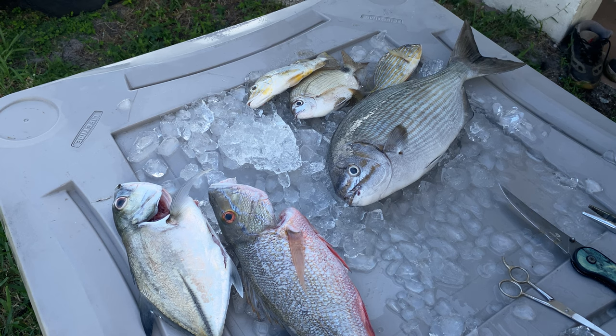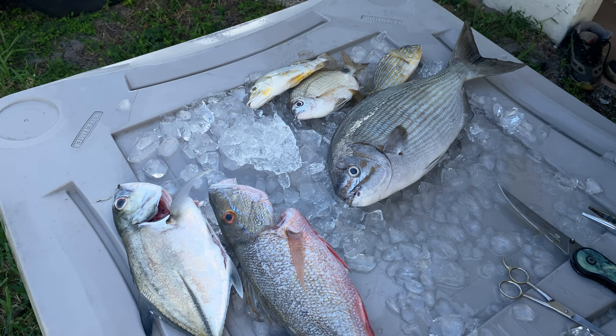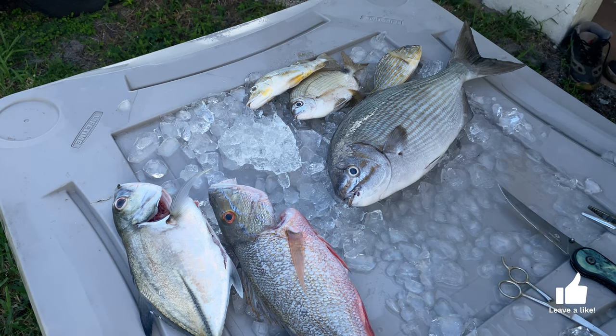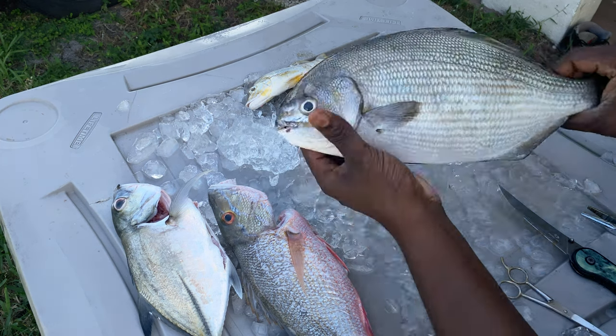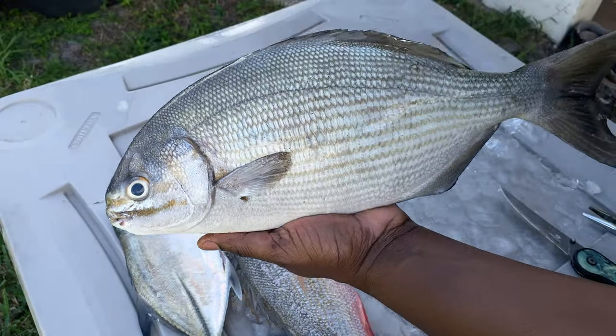Well, put that fish on ice, baby. Welcome to Doc Talks, man. So I'm finna start off with this chub fish. Get this all cleaned up. Like I said in the video, I'm gonna go ahead and fillet them. Nice big chub fish, man. Probably one of the biggest chub fish I ever saw.